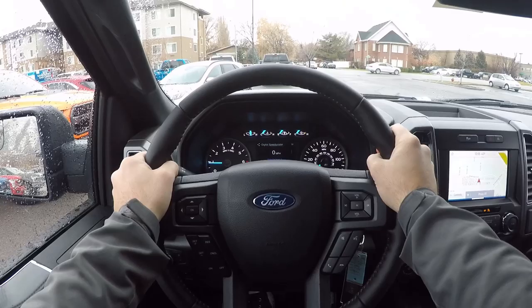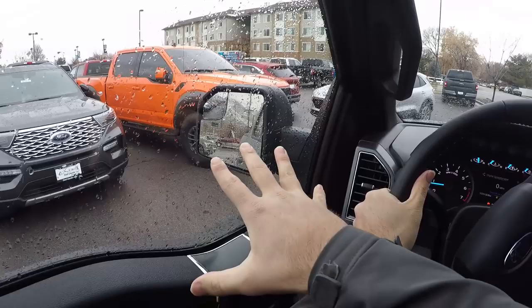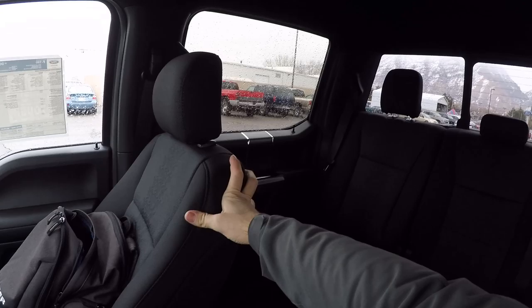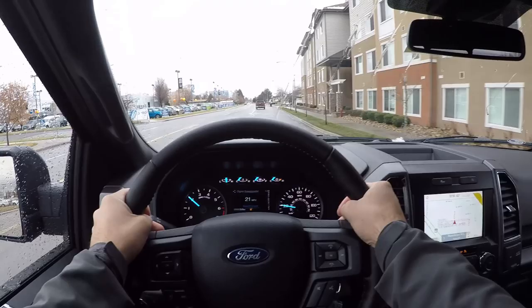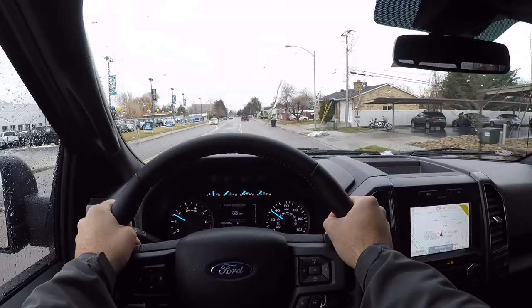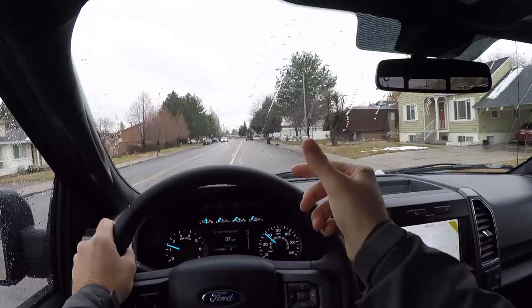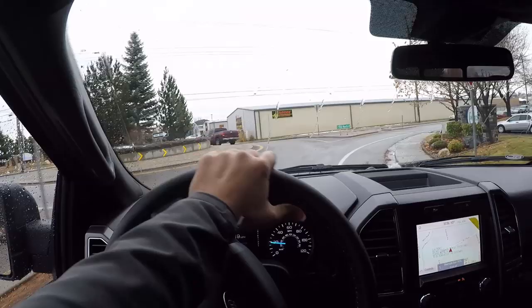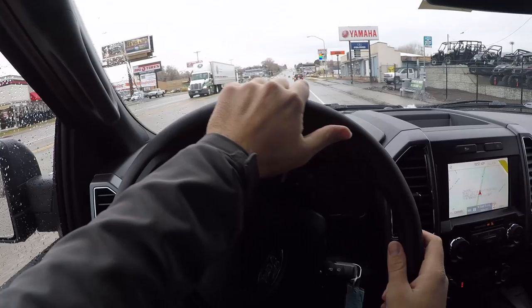Before we set off in the 2020 F-150 XLT, let's talk about visibility — over the hood it's just like all other F-150s, and through the mirrors the same; those little convex mirrors definitely help. Visibility through the rear is identical to any other F-150. Now setting off, road noise is pretty well mitigated — you do hear a little wind noise, tire noise, and a bit from the exhaust. Ride quality is really smooth; without gigantic rims or big off-road tires it rides smoother compared to other F-150 variants.